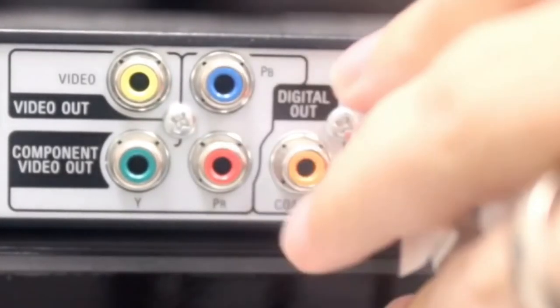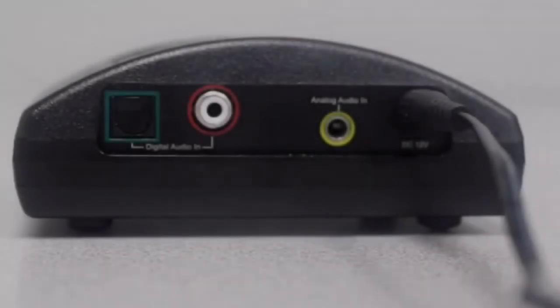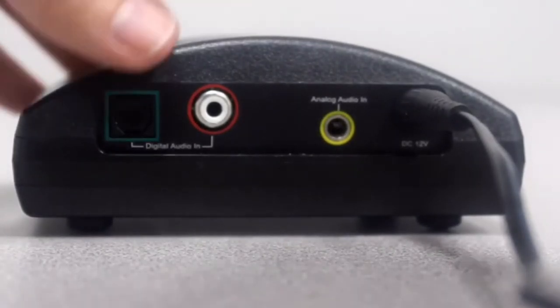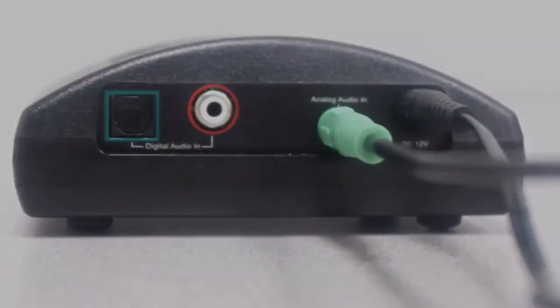Once you've located the ports, plug the red into red and black into white. The other end of the RCA cord, which is green, needs to go into the back of the TVEARS transmitter. Look for the yellow circle labeled as analog audio in, and plug it in tightly.